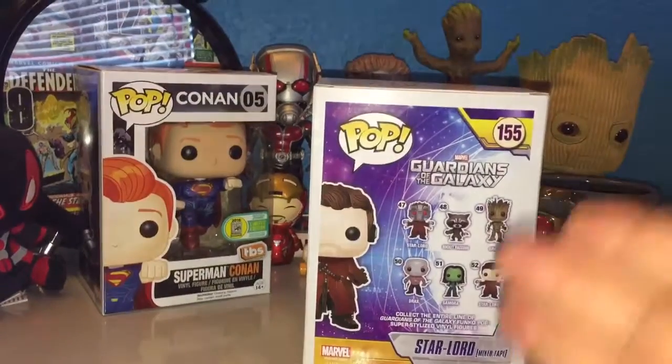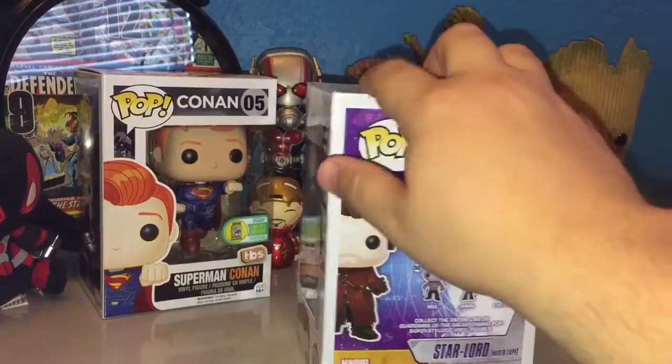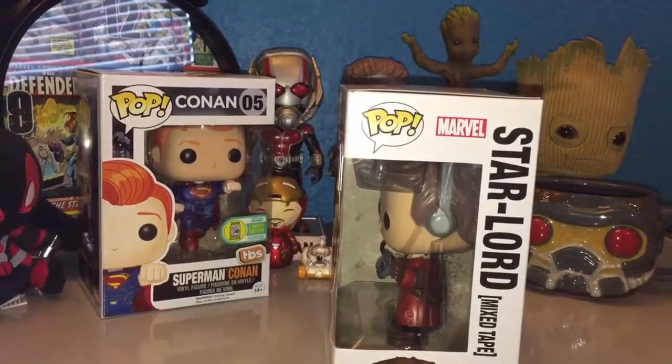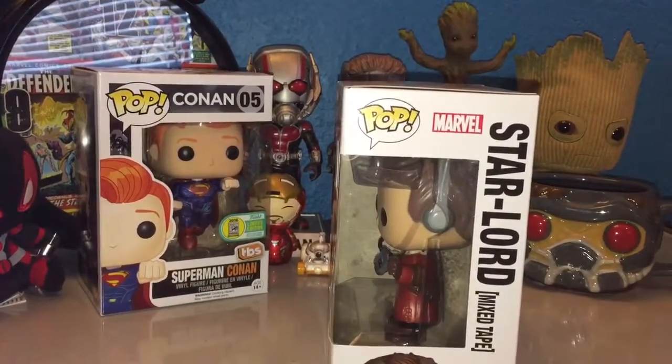Pop Marvel. And on the back, you have Masked Star-Lord, Rocket, Groot, Drax, Gamora, and Unmasked Star-Lord. And on the side, it is the window, like always. As you can tell, I am a huge Guardians of the Galaxy fan.